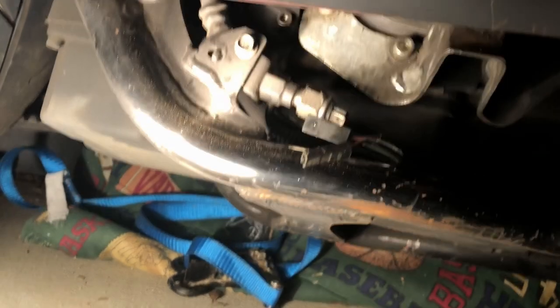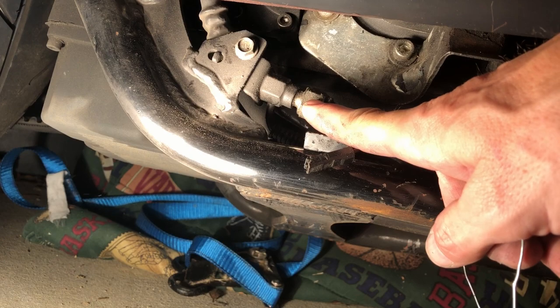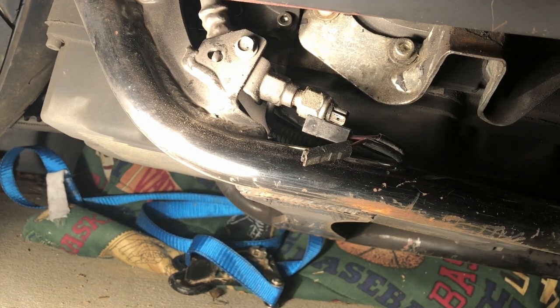Okay, you can see now the brake light's on. Since I've got the brake fluid up, we're gonna put a new one in. I bought a new one from Advanced Auto Parts.